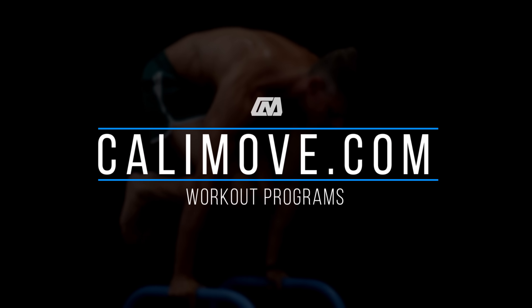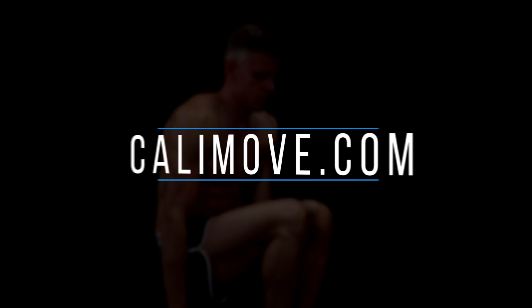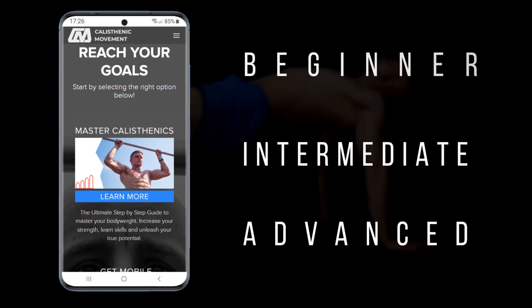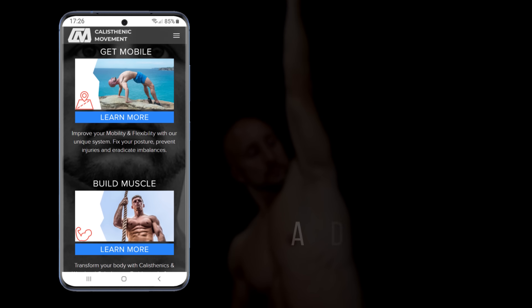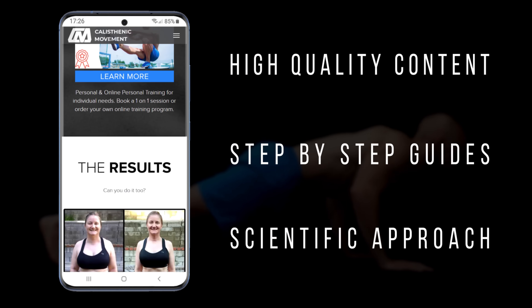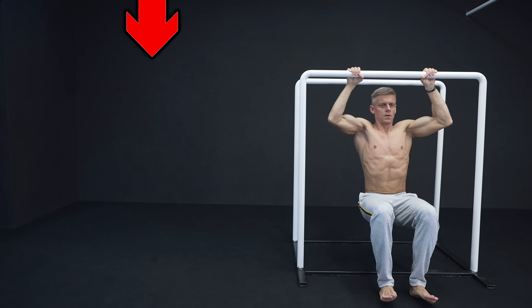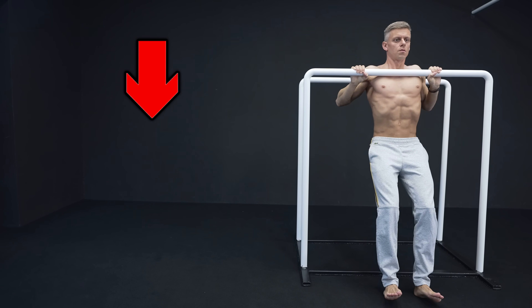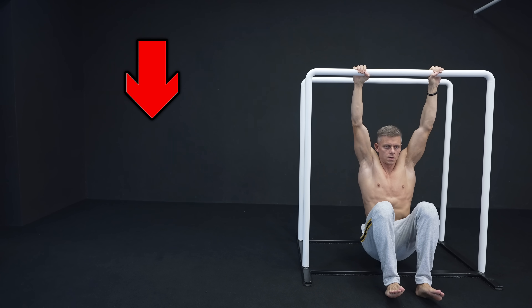Alright guys, if you want a complete workout program that implements those tips, you should join our calisthenics online courses on kellymove.com. Just pick the right course for your level and your goals and you're ready to start. If you liked the video, leave a thumbs up, subscribe and activate the notifications. My name is Alex and I see you in the next video.